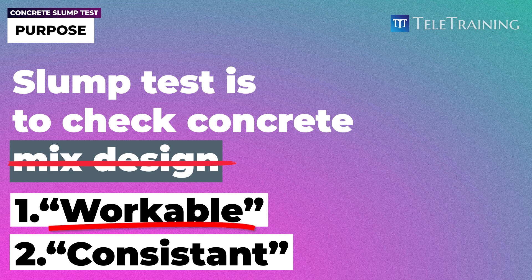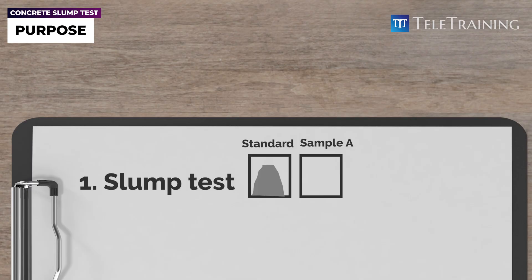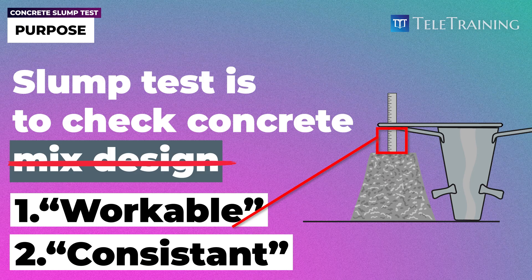Workability is measured based on the amount of drop. We read that drop value and compare it with some standards, some tables. If it is within the acceptable range, then we pump the concrete. If not, we do another test, and if the same thing happens, we have to reject it. That's how we check if it is workable or not.